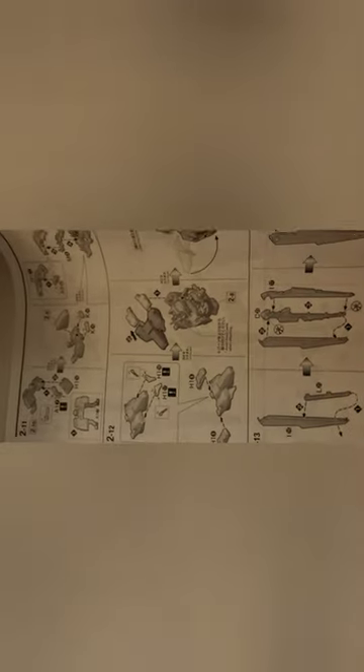The manual does have warnings: tightly fit the parts as far as they will go, and align the grooves. That's an improvement, but you still need to go back and forth to figure out what parts you need before snipping them off. This is not really friendly for a Master Grade, especially Version Ka — I would have expected more. Even Full Mechanics tells you what you need. Unless you have a parts divider, going back and forth can be a real pain.